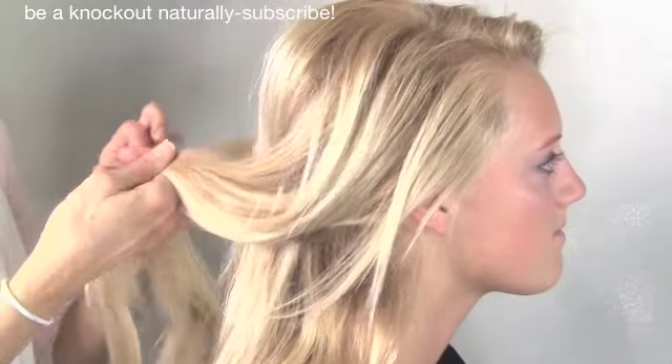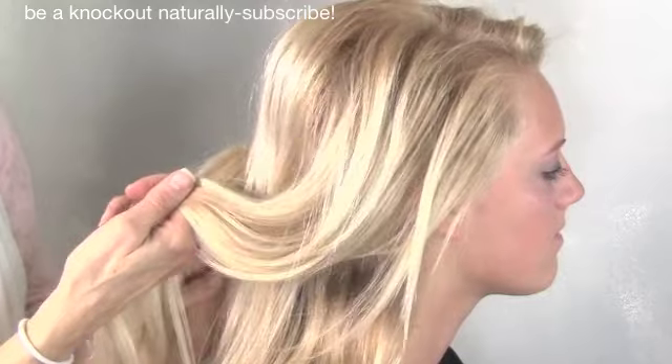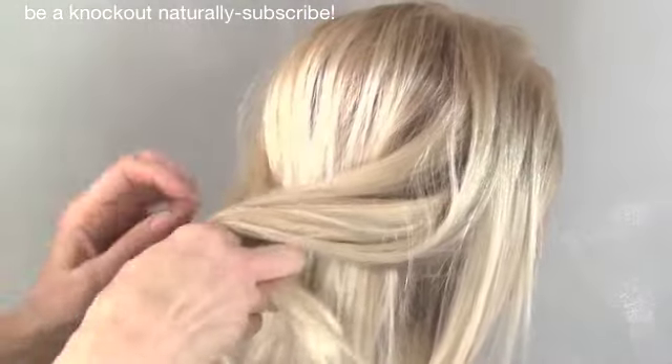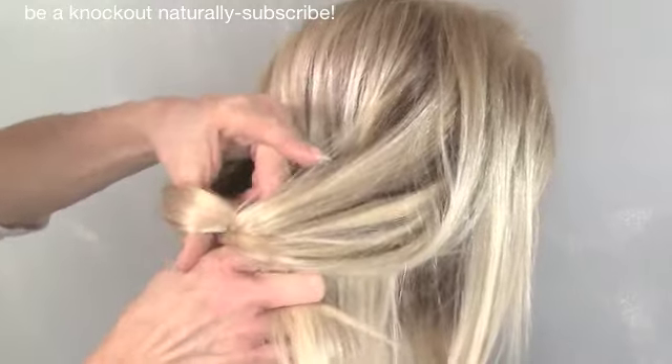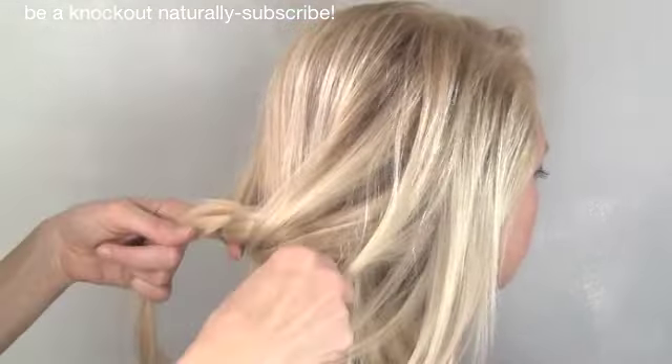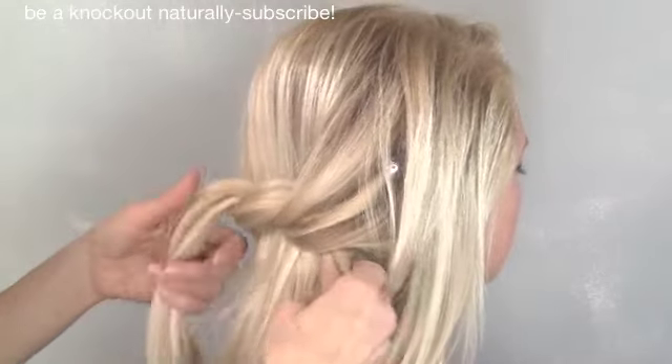To do this hairstyle, we just pull the hair back on each side. Grab a section on each side and then we're going to pull it out loosely and do a really loose knot. If we go too tight we can actually lock up the cuticle and cause damage, so we don't want to do that.